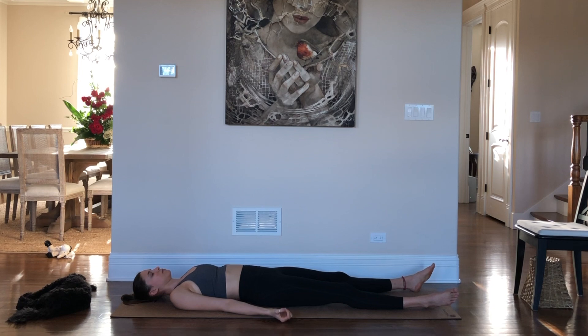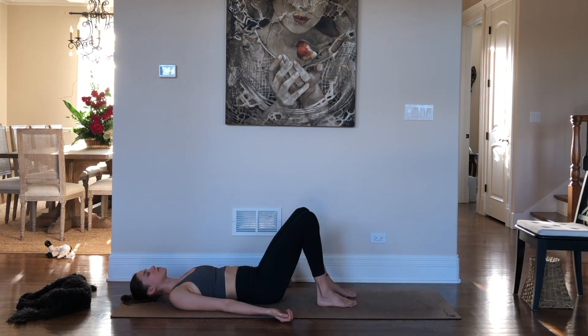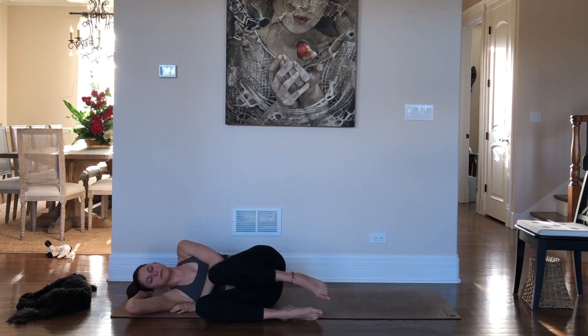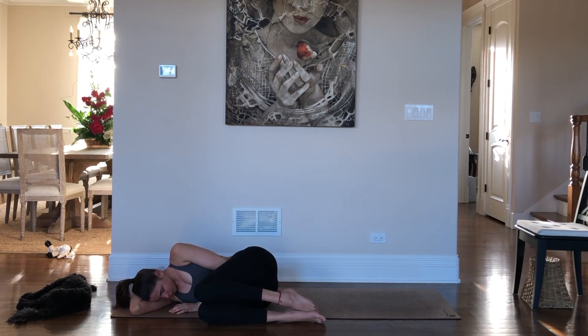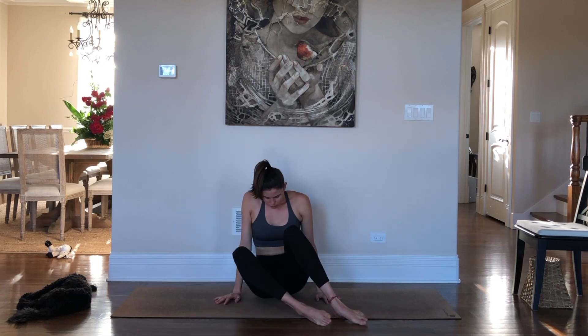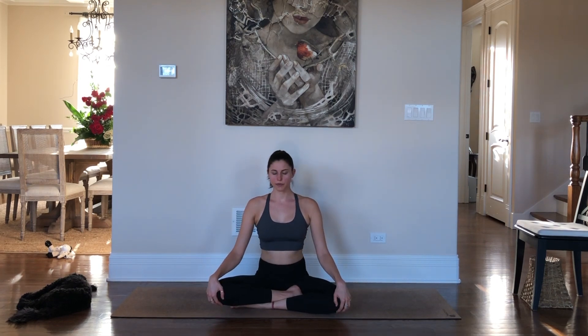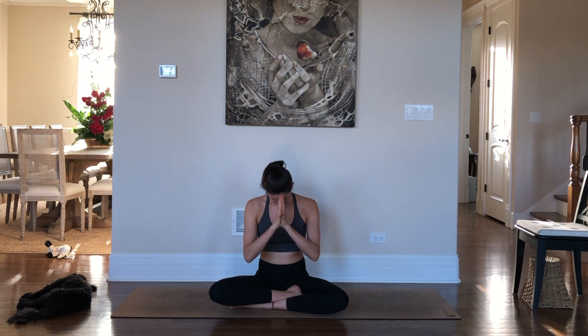Come back to the breath. Wiggle your fingers and your toes. When you're ready, slowly bend your knees. Roll over to your right side and stay in a fetal position for a few breaths. Take your time here, there's no rush. Use your hands to push yourself up and come into a seated position. Place your hands on your knees, roll your shoulders back and down, close your eyes. Take a moment to thank yourself for coming onto your mat today — arriving is half the battle. In yoga we say, the light in me honors the light in you. Namaste.